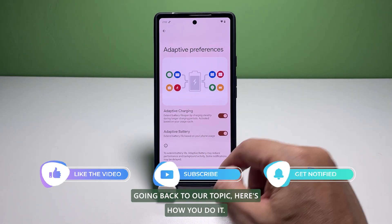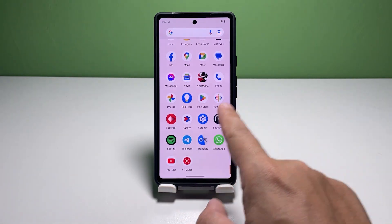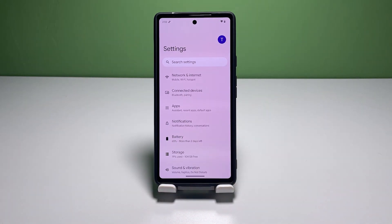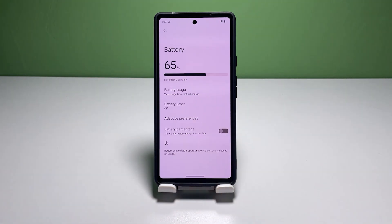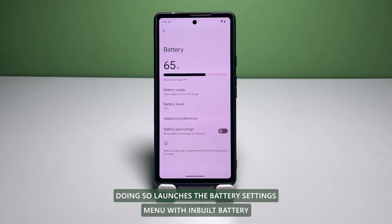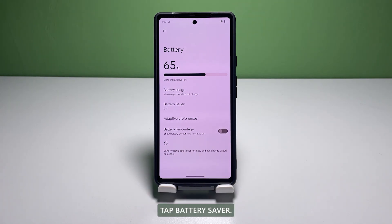Going back to our topic, here's how you do it. Pull up the app drawer and then tap on Settings. In the Settings app menu, scroll to find Battery from the given items. Doing so launches the Battery Settings menu with built-in battery-related features and functions. To continue, tap Battery Saver.